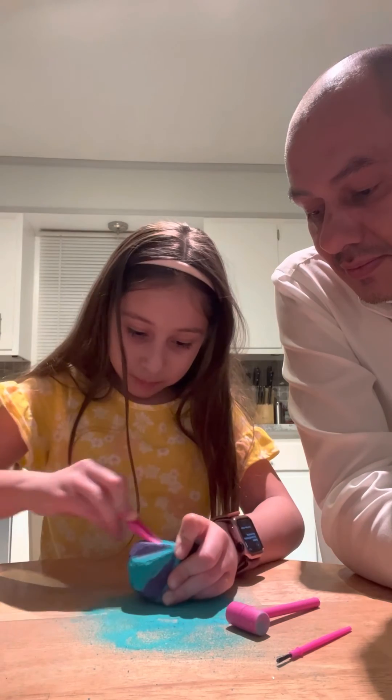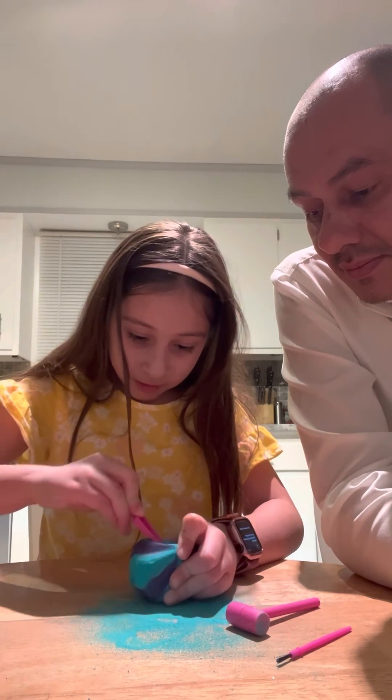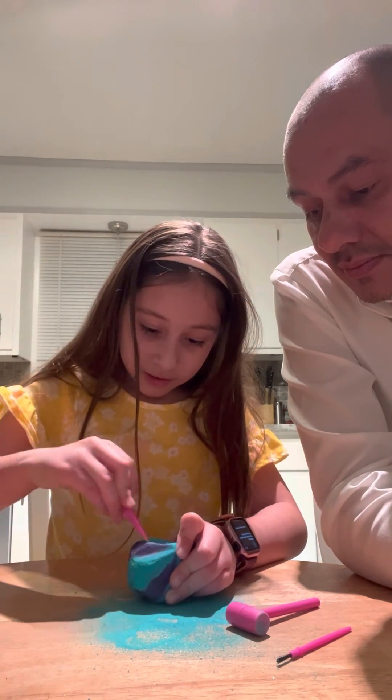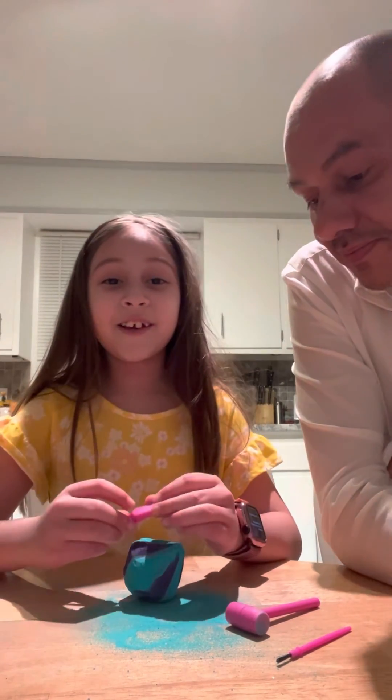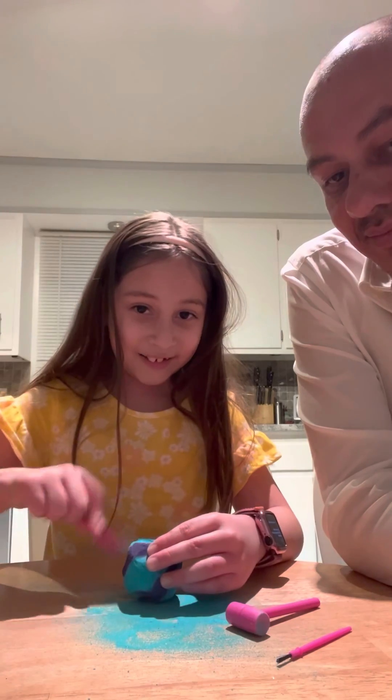Let's keep going and going and going! Okay Bella squad, we'll see you whenever we finally get closer.